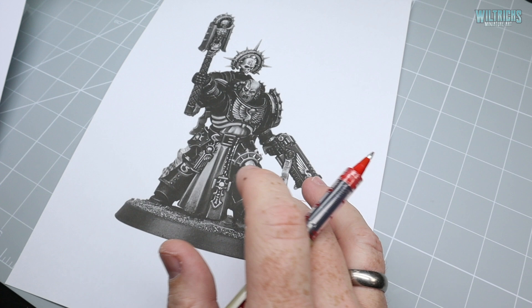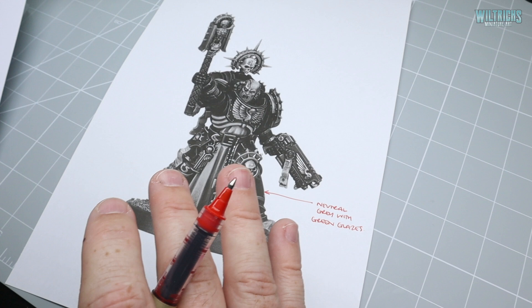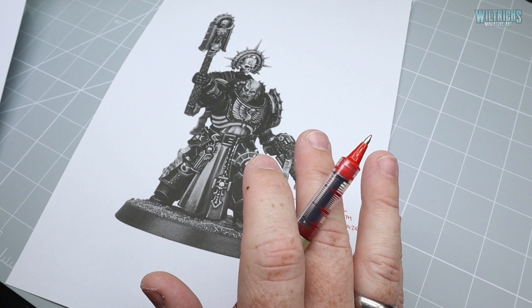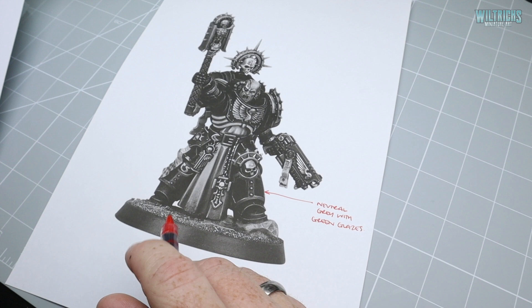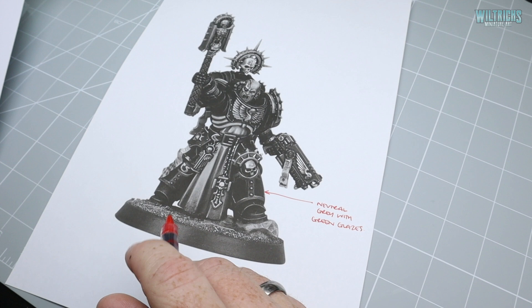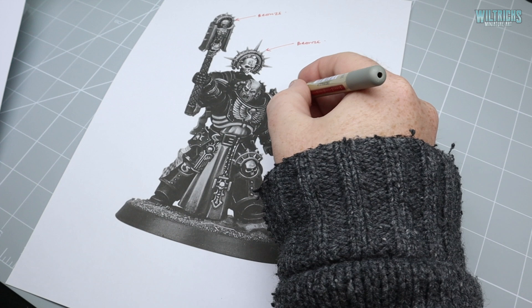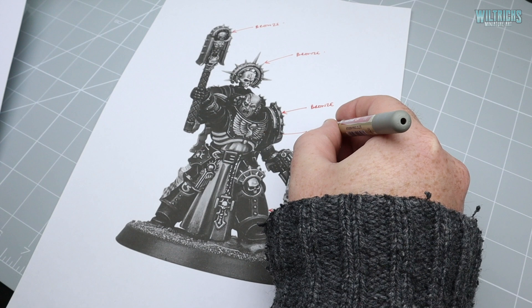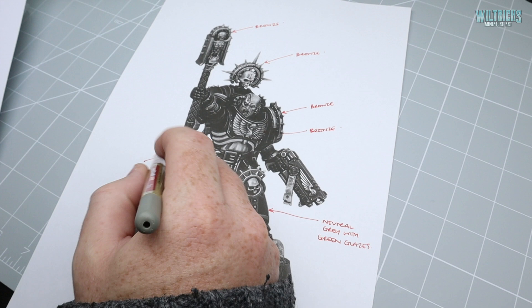The next largest area is probably the metals. For this I want to go with a nice warm bronze color. I've seen lots of versions with bright gold Crozius Arcanums and reliquaries, which looks really good, but I want to introduce some cool tones in the form of green verdigris into the metal areas, to help tie them together with the black-green armor. You can't have verdigris on gold — this would be bronze. Bronze trim on his shoulder pad, chest eagle, details on his knees, and trim — all bronze.